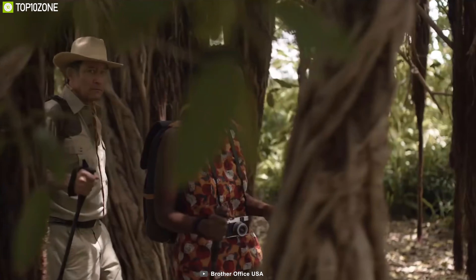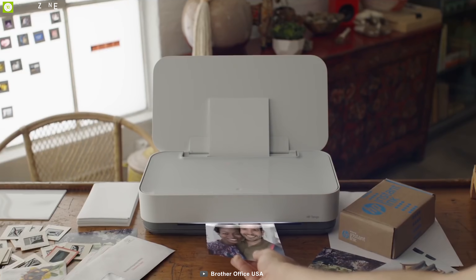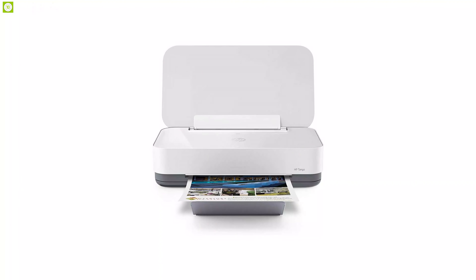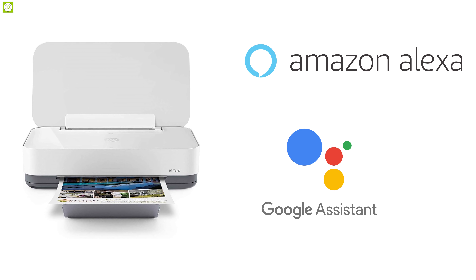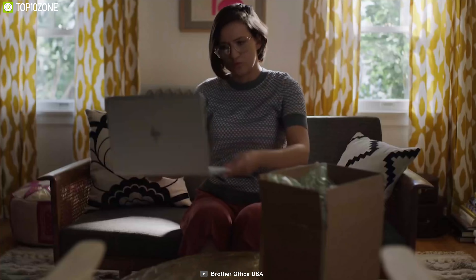It helps you stay connected by sending notifications to your smartphone so you can stay connected from virtually anywhere. Its easy scanning features assist you in scanning files from your phone and sharing to the cloud, email, or printing to HP Tango. You can also give your smart home an IQ boost by connecting HP Tango to your Amazon Echo or Google Assistant to control it through your voice.